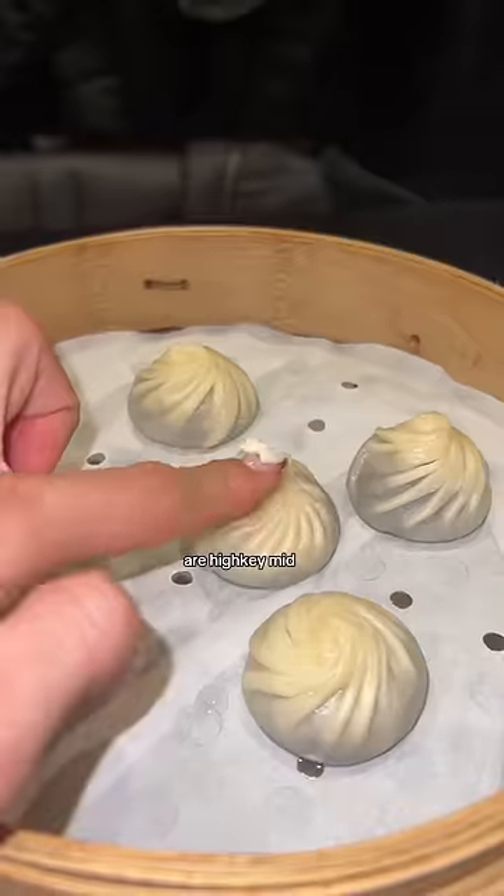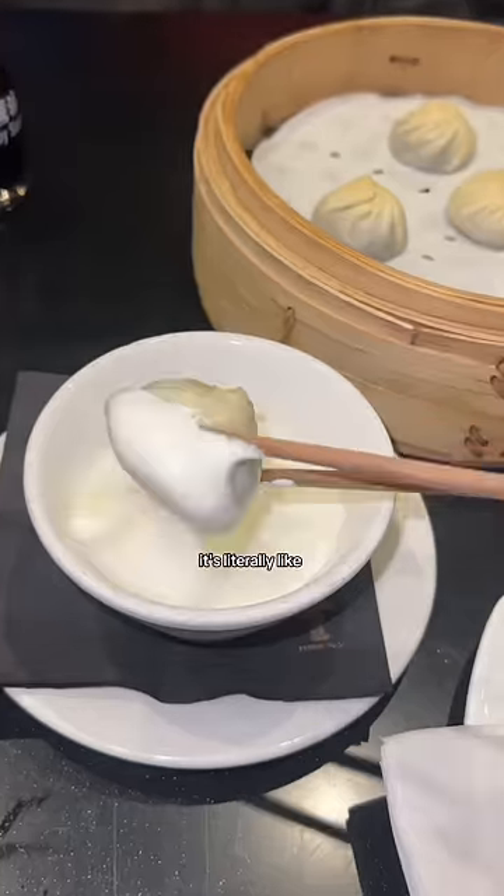And finally, number five, the chocolate mochi xiao long bao are high key mid, but when paired with sea salt caramel, it's literally like a fudge sundae in your mouth. For sure, a 10 out of 10. Goodbye!